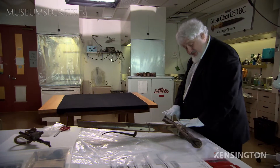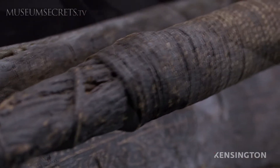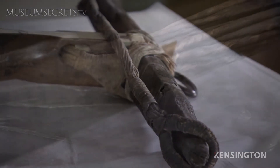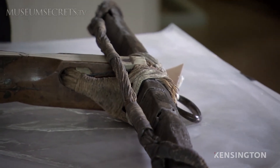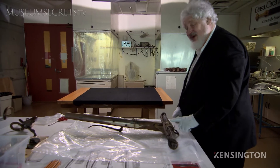It's a composite bow, which means that the bow here — typical of central European bows, mostly German, Swiss, and Austrian — has a bow lath which is made of wood, horn, sinew, glue, and in this case covered in parchment.